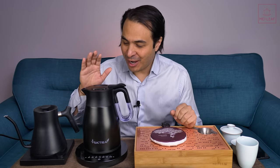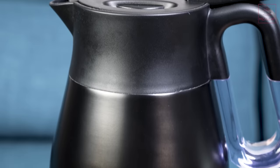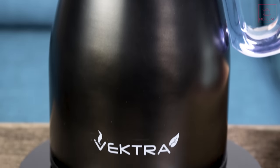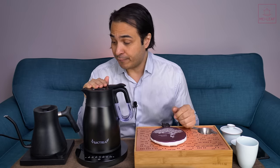Hey, teaheads. This is Don from Mei Leaf. In this video I'm going to be reviewing this Series 4 Vectra kettle by a UK company called Grunverg, and I'm going to be reviewing it specifically for its application to tea and Gong Fu brewing.